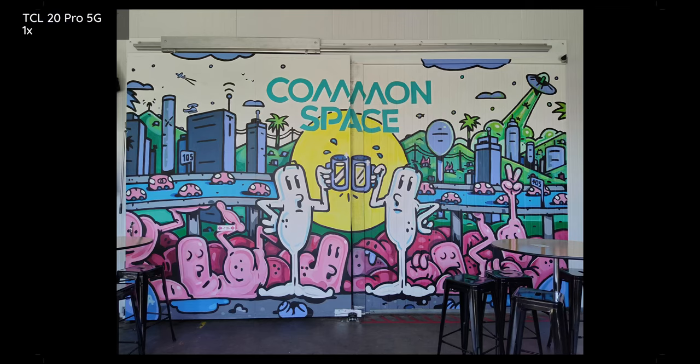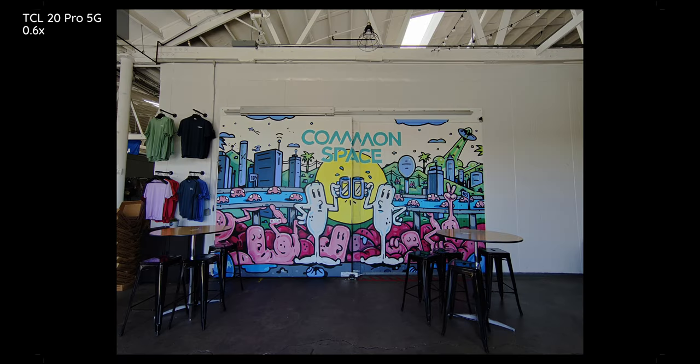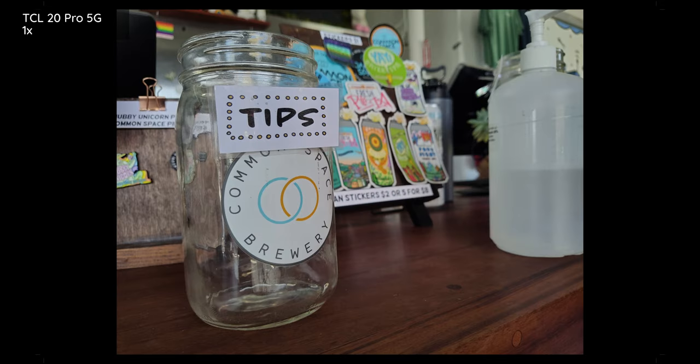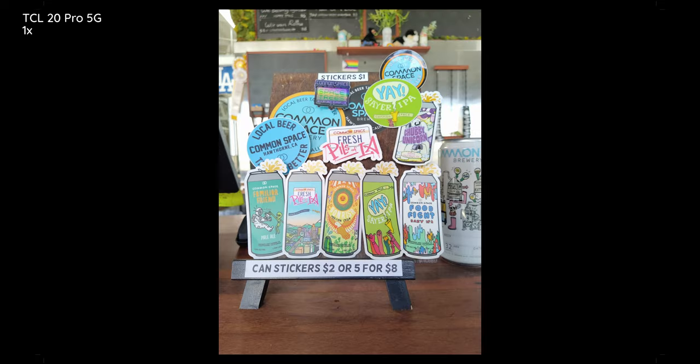Right off the bat on this sunny Southern California day — a very hot day in SoCal, to be fair — we are looking at some pretty good photos from the main sensor, which is a 48-megapixel Sony sensor. It's nice to have both of these sensors provide 4K video recording so I could do the more vloggy-type shots. I'm already a big fan of the fact that the front-facing camera at 32 megapixels is also able to provide 4K video capture.